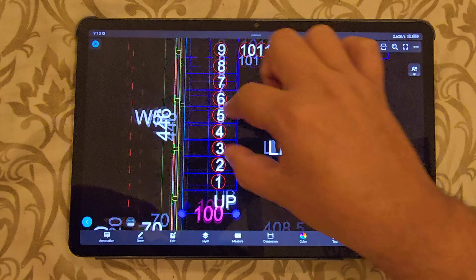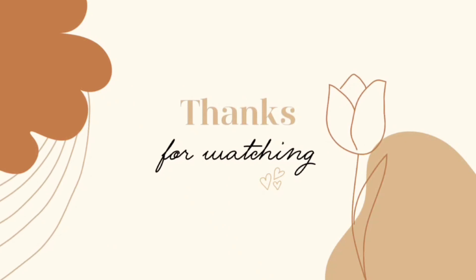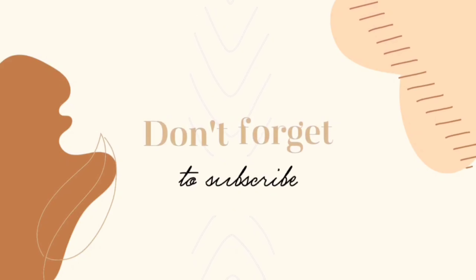If you like this video, please comment in the comment box below. Please like, share, and subscribe to our channel. Thanks for watching!